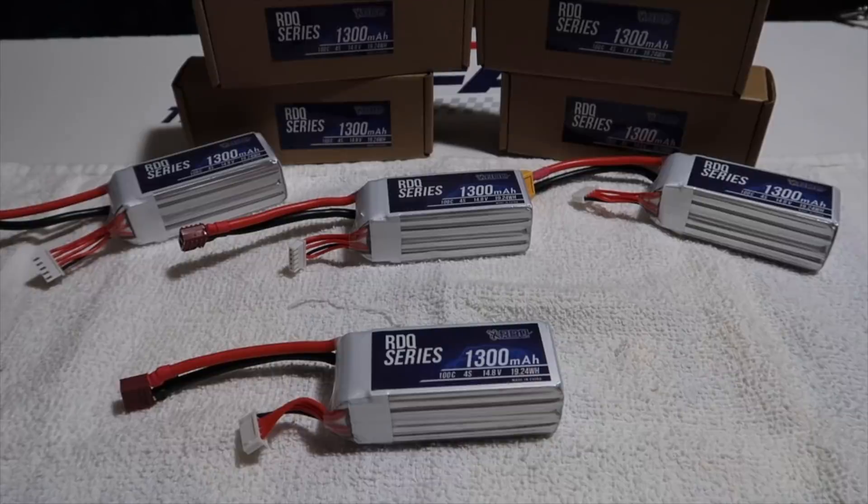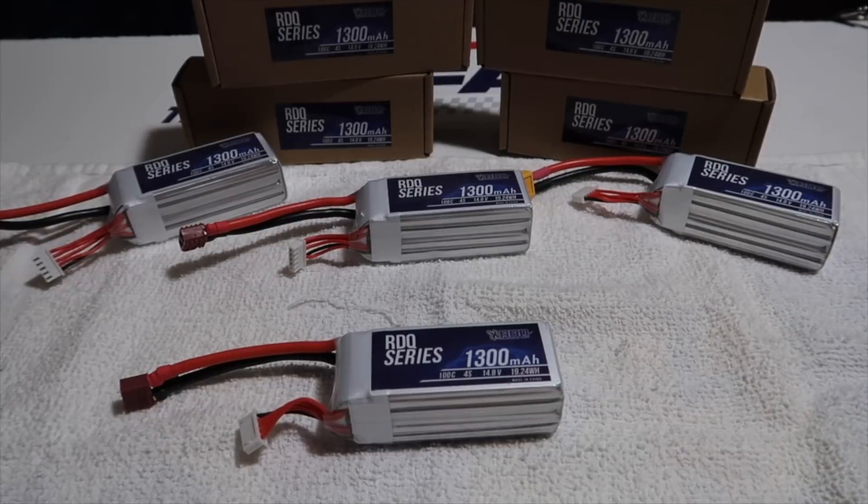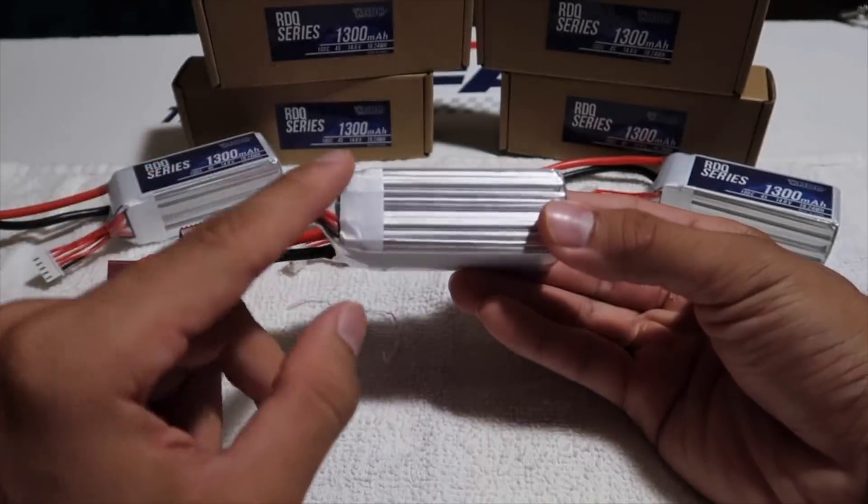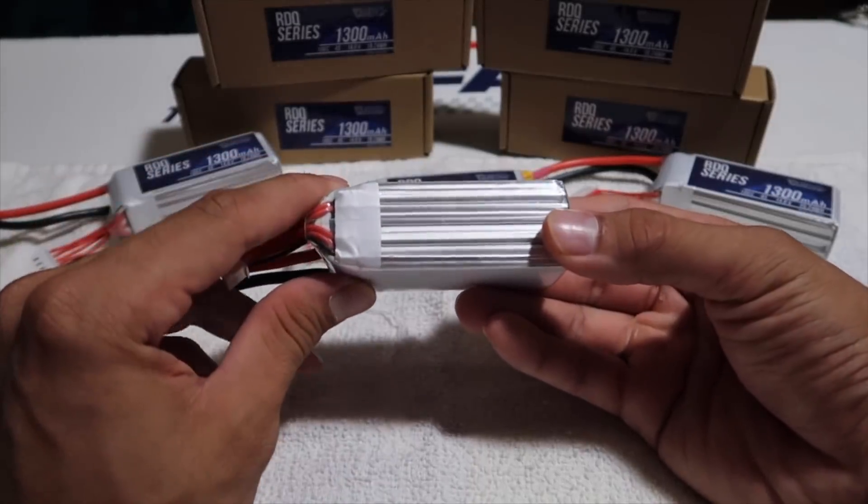First things first, I'd like to touch a little bit on the specs of this battery. They do claim that it's 169 grams, which I'll be weighing here in a second. As far as the size goes, Tyler did tell me that this is their very first batch of the battery, and the second batch is supposed to be 10mm shorter in length.